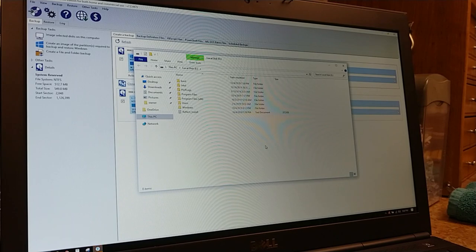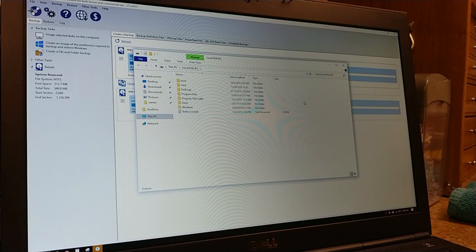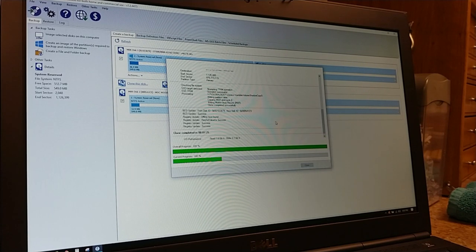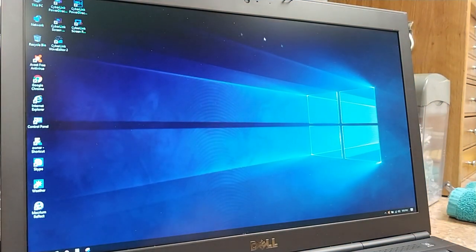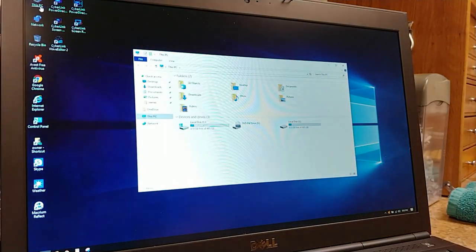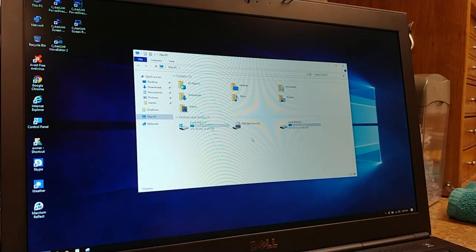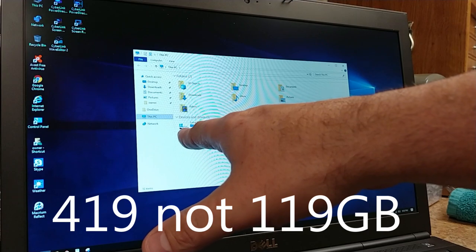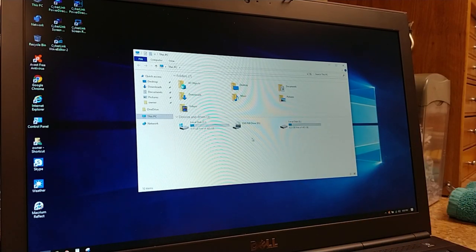All right, it's done. What you're looking at now is the second hard drive, which basically has all the files needed to be a bootable drive — a carbon copy. This took 7 minutes and 25 seconds to complete. The first time I did it, it took 17 minutes. I click OK, close the program, and going back to This PC it's showing 119 gigabytes free on the OS drive and 423 gigabytes free on the SSD drive — pretty close to what it should be.